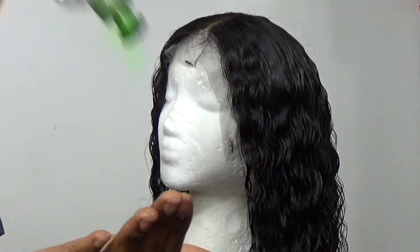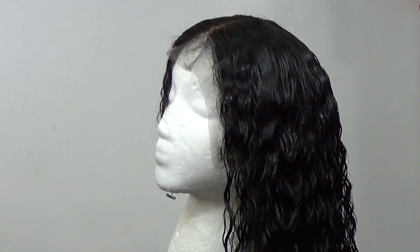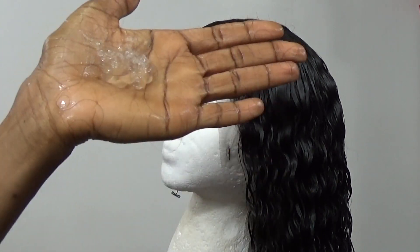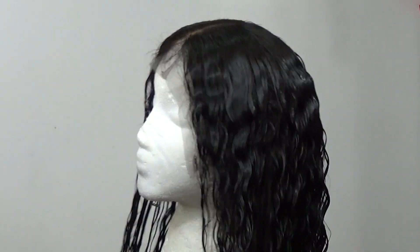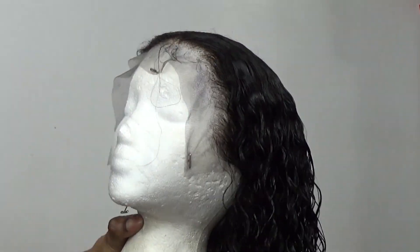Now I'm going in with my Trustme Curl curling cream — this cream is fire, guys. I got it from my local beauty supply store, but I think you can also get it on Amazon or Walmart. It holds the curls in place and makes them pop, so I went in and used that on the wig.